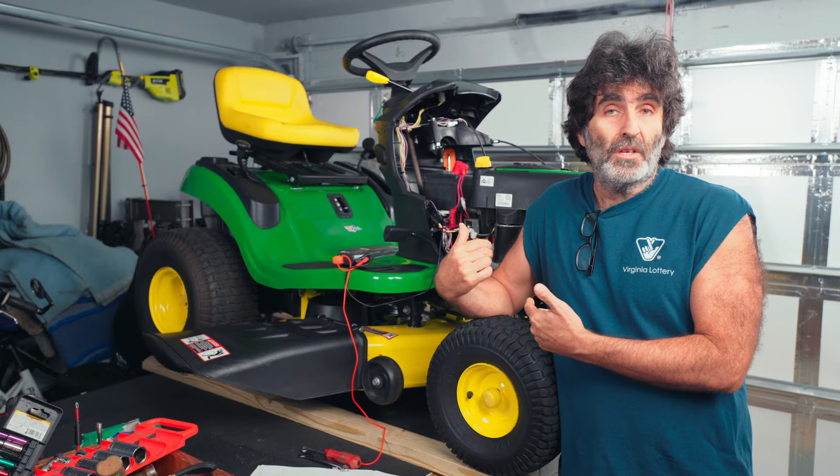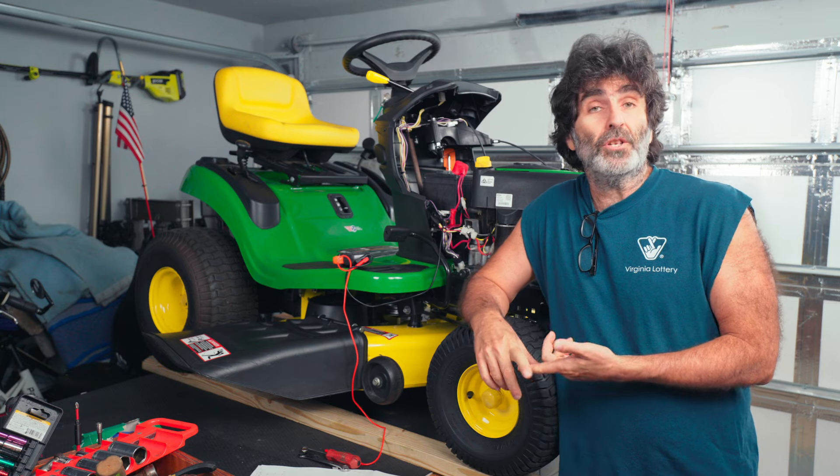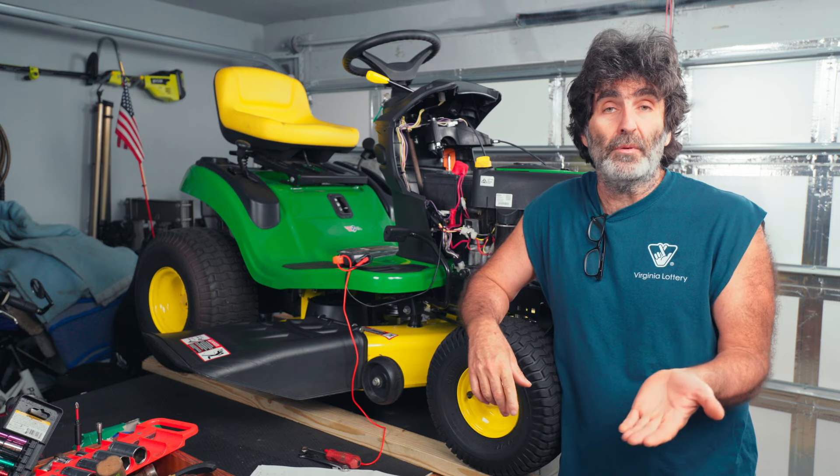There's nothing wrong with this mower. I wanted to show you what normal readings look like, so that if yours turns out to be different, you'll know there's probably something wrong.